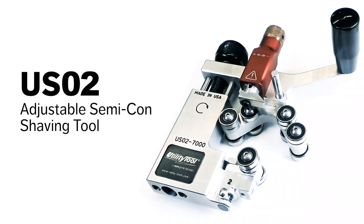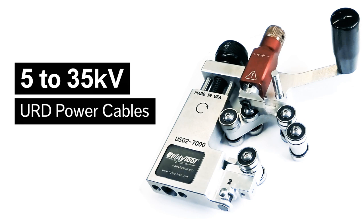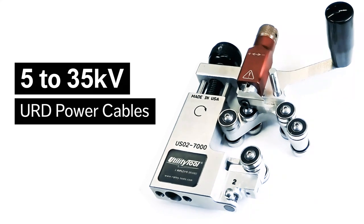The new utility tool USO2 Cable Semicon Shaving Tool quickly and easily removes bonded Semicon from 5 to 35 kilovolt power cables on end and mid-span cable preparations.